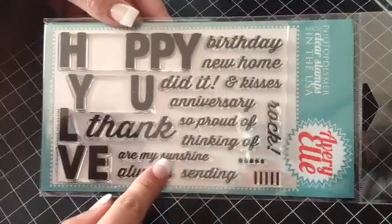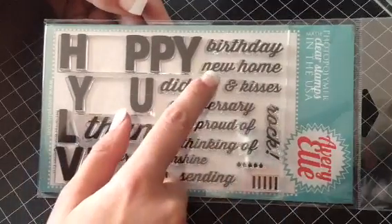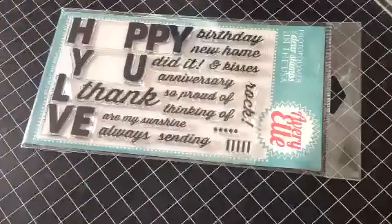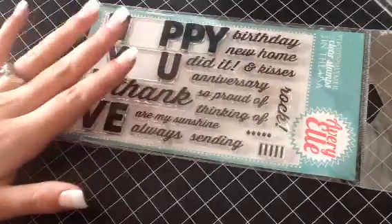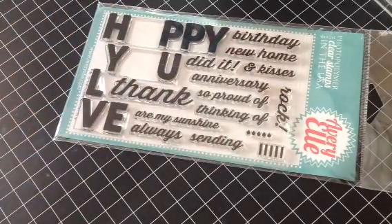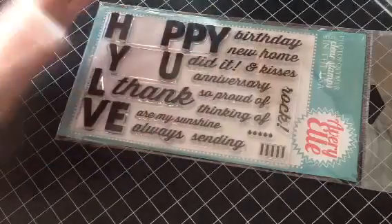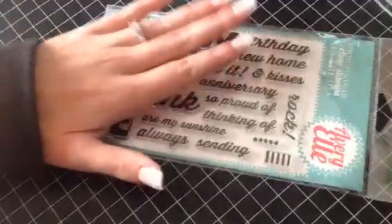I just think this is a great set to have because it has so many things — like the new home and anniversary — because those are things you may not make cards for every day, but you would still get so much use out of this set. And yet you won't have to buy those certain stamps later on just because somebody got a new home and you wanted to make their card. I love this set because it is such a staple.